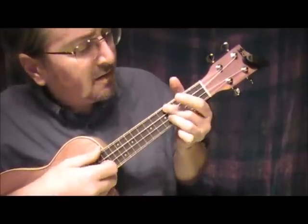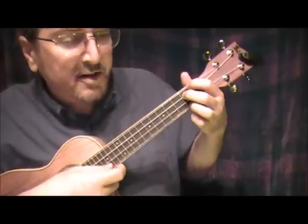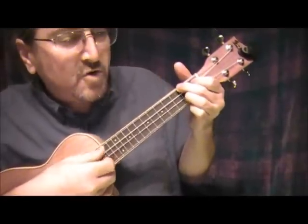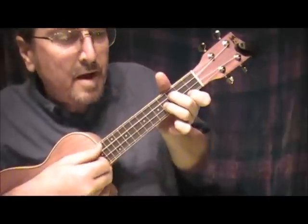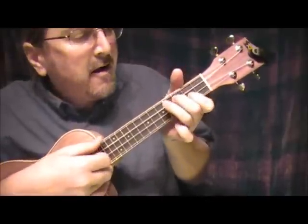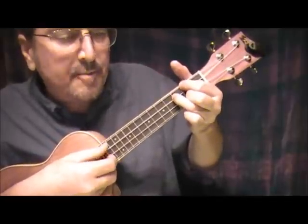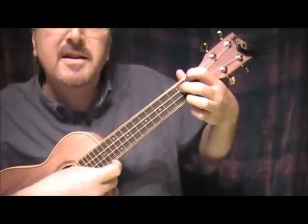Then back to E. Or I could do E at the 7th fret to end with. So let's do it: E, F sharp minor, G sharp minor, A, B, C sharp minor, D sharp diminished, and E.